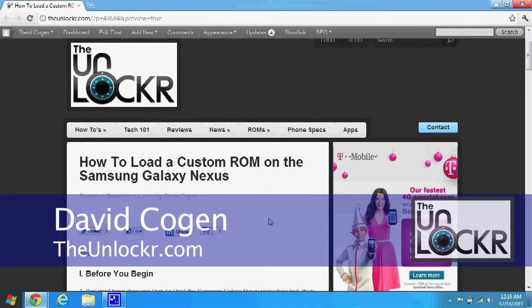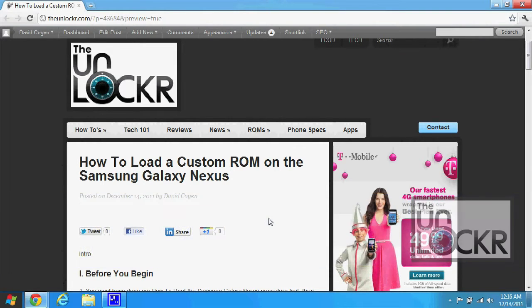Hey guys, it's David from TheUnlocker.com, and today we're going to show you how to load a custom ROM on the Samsung Galaxy Nexus.